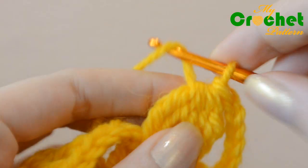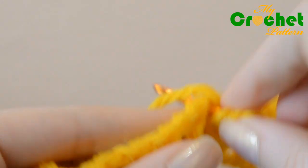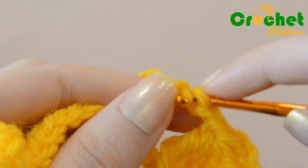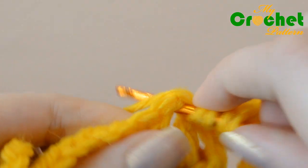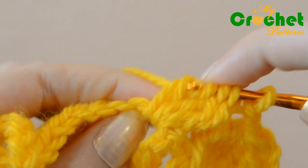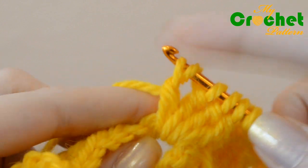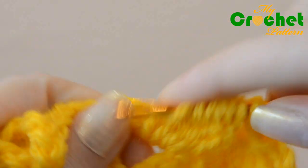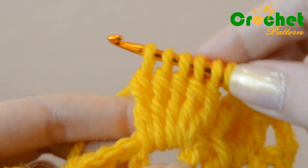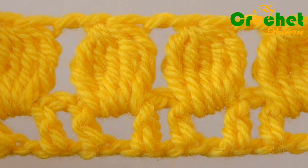Repeat the process, chaining 2 stitches between clusters.